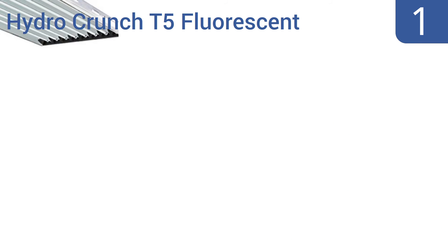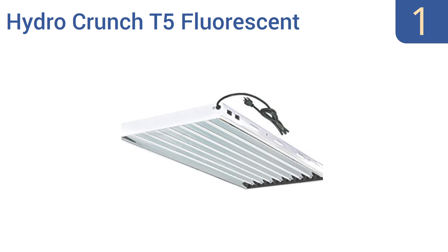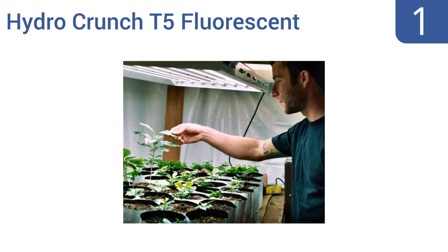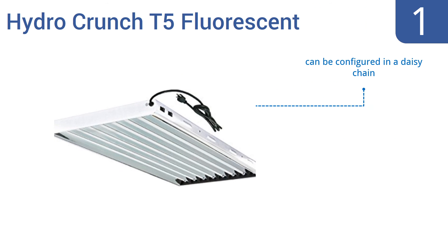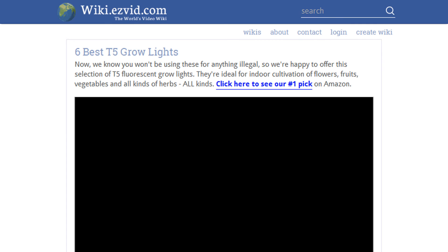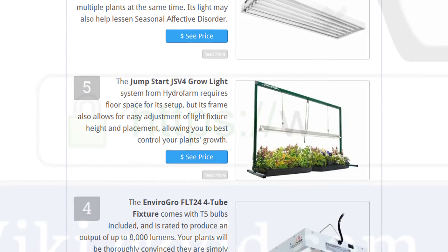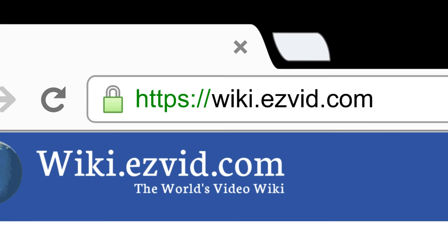And taking the top spot on our list, with the Hydro Crunch T5 fluorescent 8-lamp grow light system, your indoor garden will thrive and grow in no time. It comes pre-wired with a generous 15-foot long cord and features a 95% reflective aluminum insert. It can be configured in a daisy chain and includes 8 6500K lamps. It ships in discreet brown packaging. To see all this stuff, go to wiki.easyvid.com and search for T5 Grow Lights, or click beneath this video.